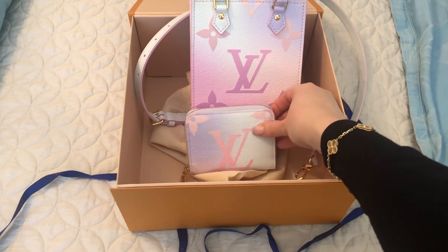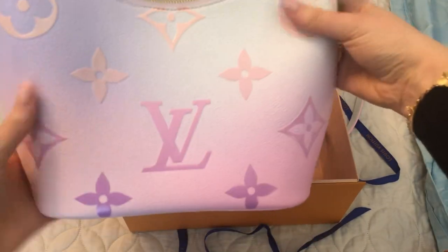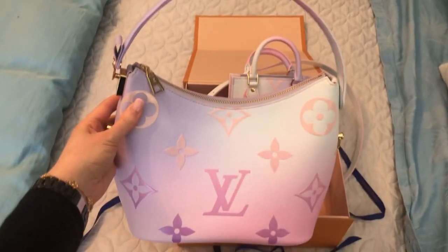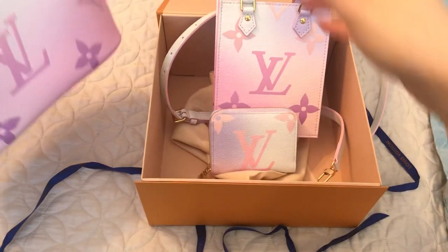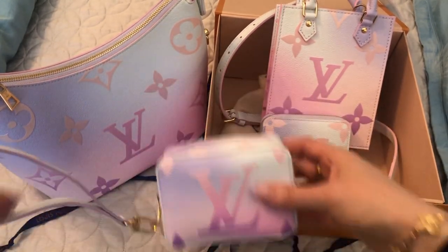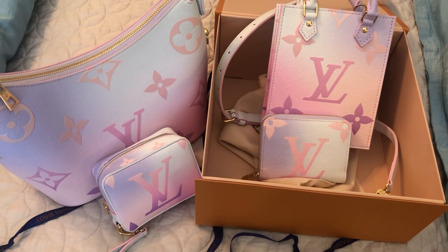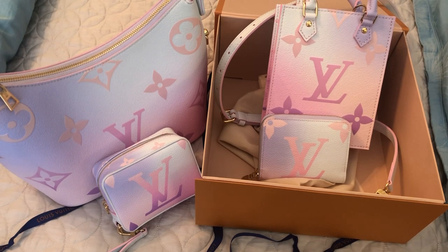Those are my two additions to my other two pieces, which I'll just show you quickly. The original items I bought from this collection are the Marshmallow PM, which I love, and the little Wapity case. So that'll be my little Spring in the City Sunrise Pastel collection. I'm really happy with these pieces. It was really hard to choose — there are so many really pretty pieces in this collection, you really can't go wrong. It's been a long time since I've loved anything this much from Louis Vuitton, so I was really excited about this collection.